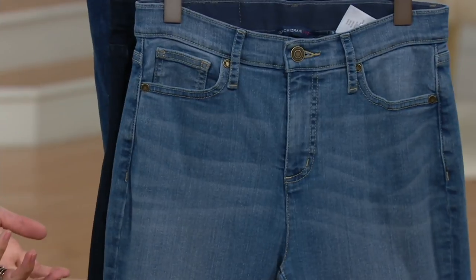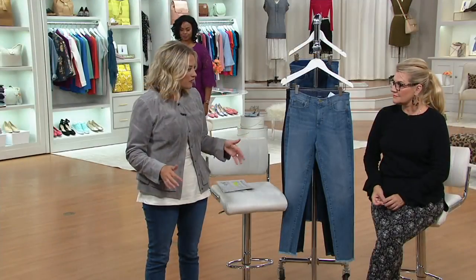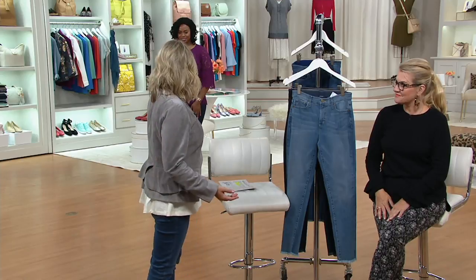Size range is zero through 28. Our advice is to go up one size to get the fit that you want. Full disclosure — I'm usually an eight, I'm wearing the eight. I would be more comfortable in the 10, but I could certainly get these zipped and buttoned, just so you know how they're going to fit.